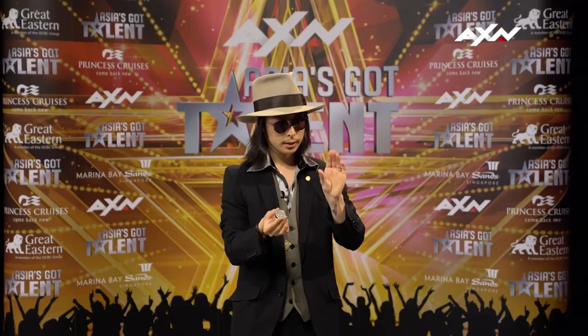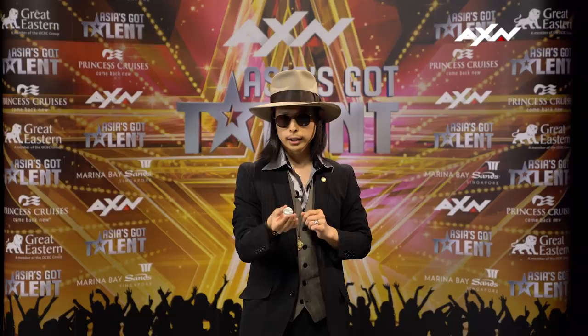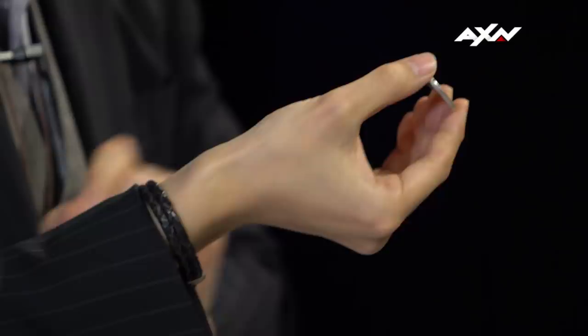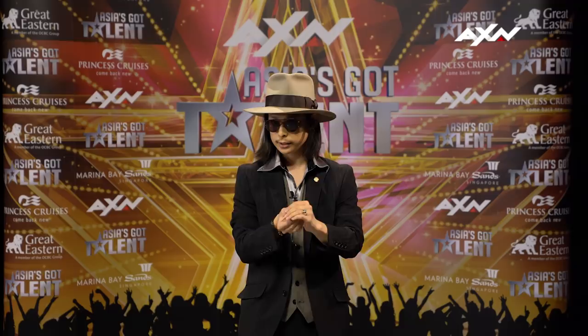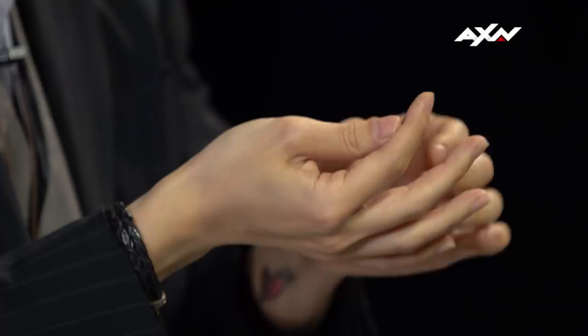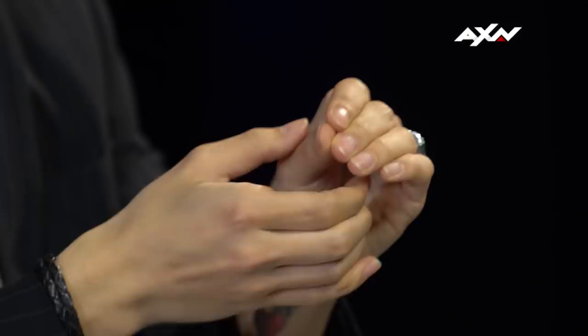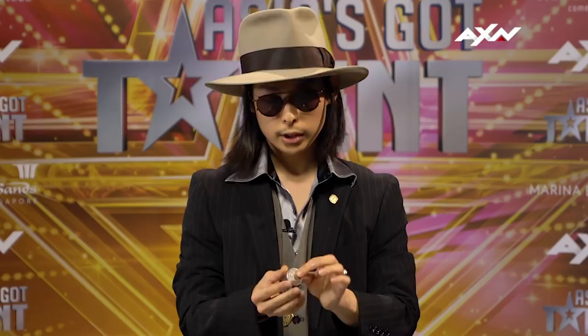So how to do it is you hold a coin like this at your fingertip. As you take it, your thumb goes behind the coin and covers the coin like this. At the same time, you drop the coin like this. Drop the coin in your hand, and this hand goes down naturally.